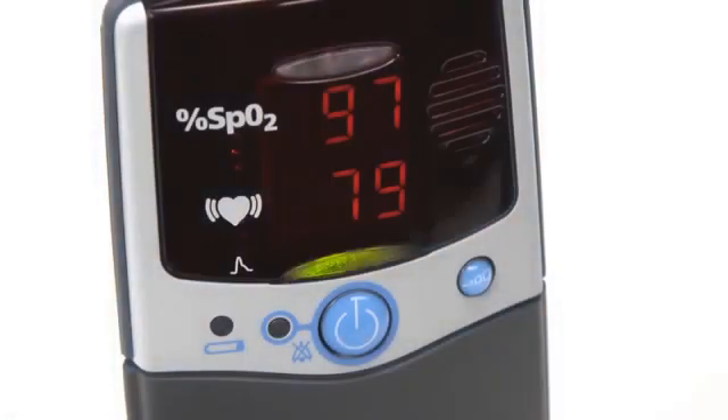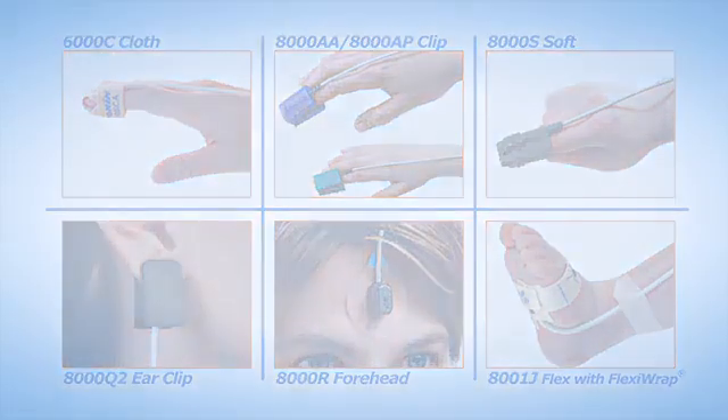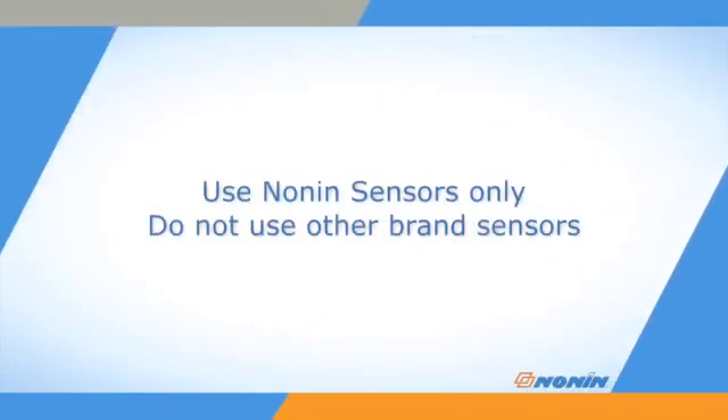The PalmSat 2500 and 2500A oximeter models are designed for portable oxygen saturation and pulse monitoring, and are compatible with the full range of PureLight sensors from Nonin Medical. Nonin pulse oximeters are designed for use with Nonin sensors only. Do not use these pulse oximeters with other brand sensors.